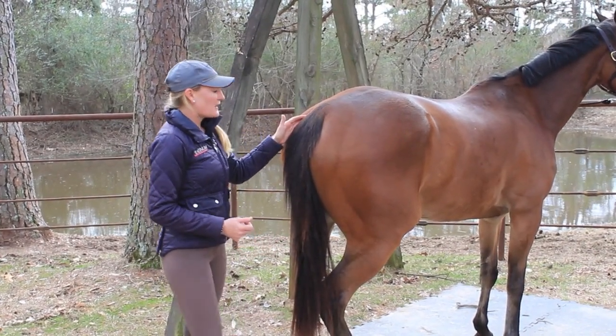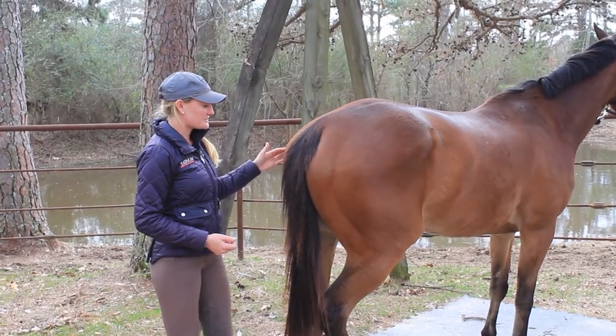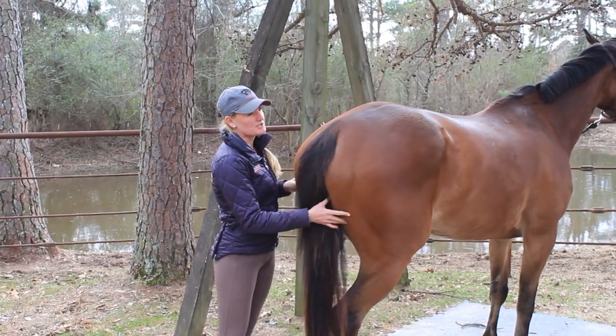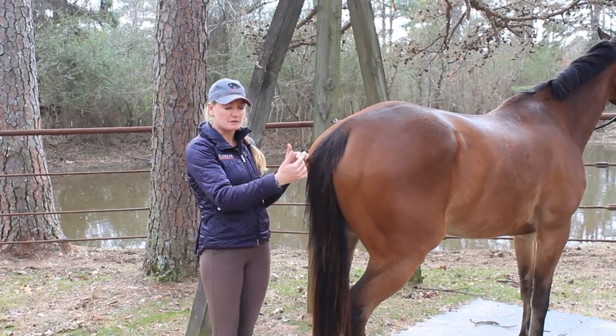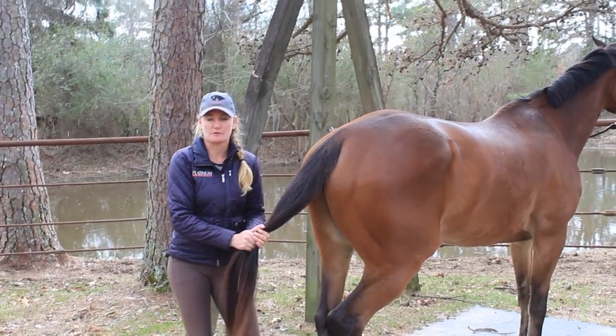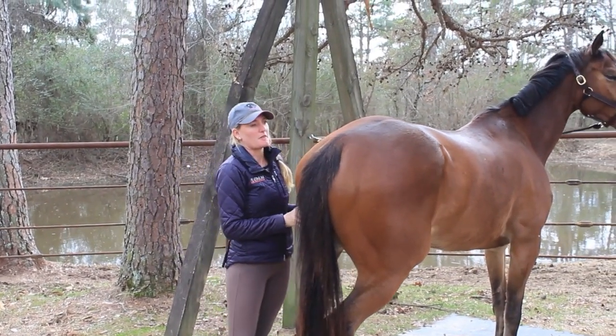Today we're going to be talking about how to do a tail clip. His tail has never been clipped to my knowledge, so it's a little bit pushy at the top. We clip tails to shape the top of the tail a little bit — it makes the bottom of the tail look more full and it accentuates the horse's musculature on their bum.